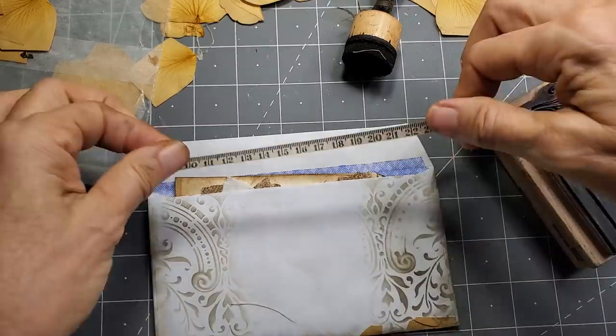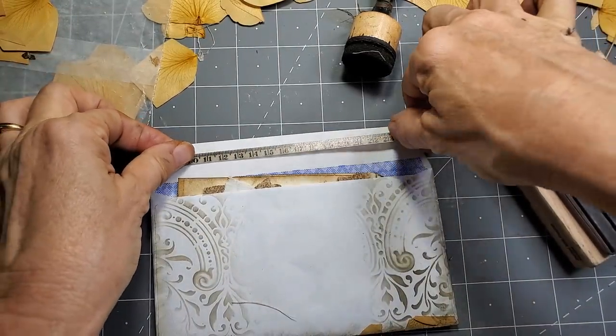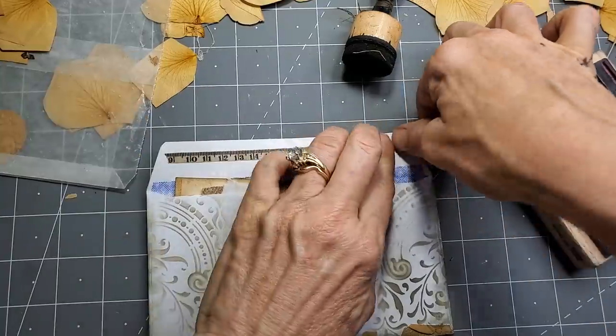Maybe we'll just put a bead of washi tape across here to cover the sticky. You don't need this sticky.